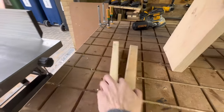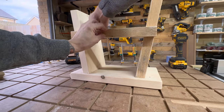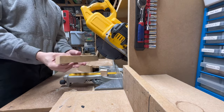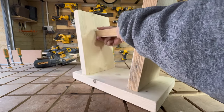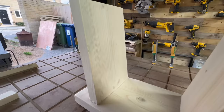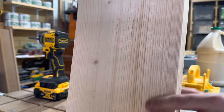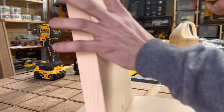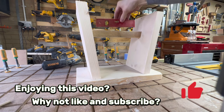Now remember those offcuts we saved from earlier? This is where they come into play. We'll use one of these pieces for the stretcher of our stool. Roughly align where you want the stretcher to be and use the angle of the legs to mark the back. Don't worry about getting this perfect — we haven't used the mitre saw since we cut the bevels into the legs, so it's already set at the perfect angle for these cuts. Take your freshly cut stretcher and place it into the stool. Get it where you want it, make sure it's in the centre, and use a pencil to mark its location. Now mark up in preparation for your pilot holes — I do this by eye. Next we drill our pilot holes from the inside of the stool outward. Do your best to drill the pilot holes square through the timber. Place your stretcher back into the stool and use a level to check it before moving on.